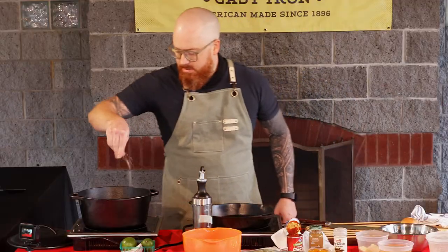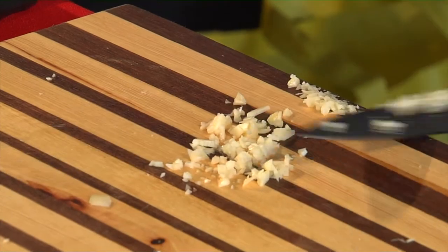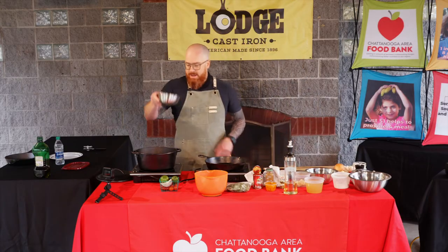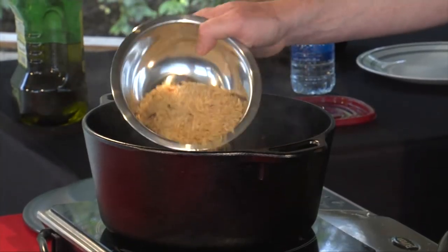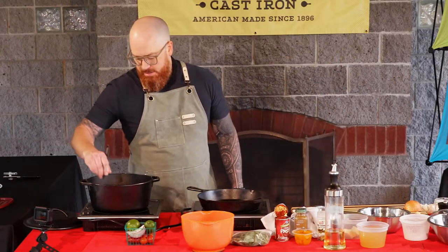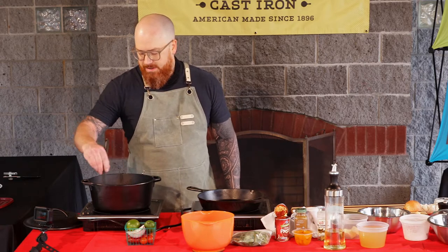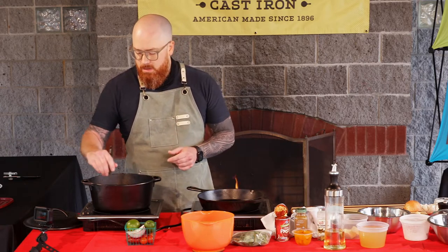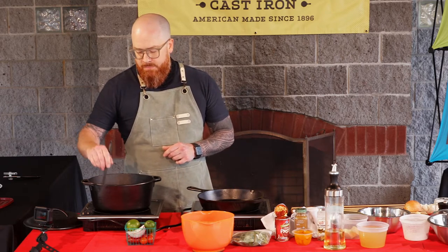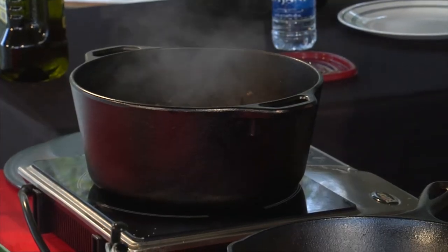I'm also going to put a little pinch of salt. We've got one clove of garlic for the rice and one clove for the beans. Now we're going to add our rice — pretty much any rice you have around will work just fine. Toss that in with the onion, garlic, and oil. We're going to stir it around until the rice starts to get a little bit fragrant. Once you start to smell it, it'll smell almost a little nutty — that's when you know you're in a good spot. We're just toasting this a little bit, and after about two minutes it should be ready to go.